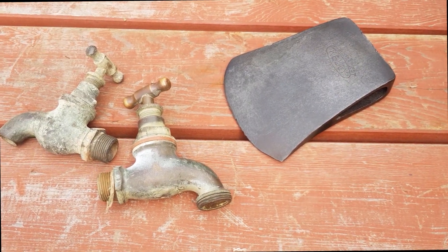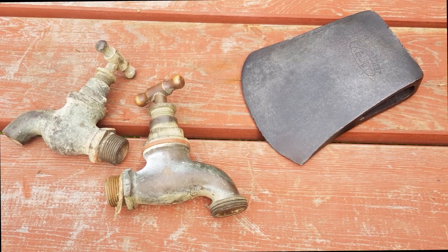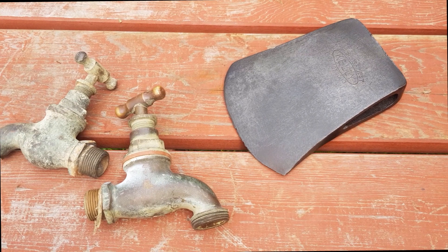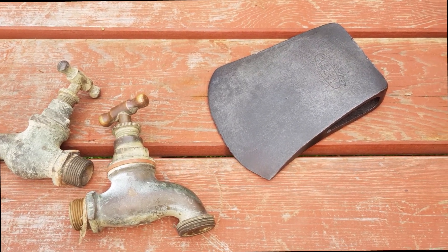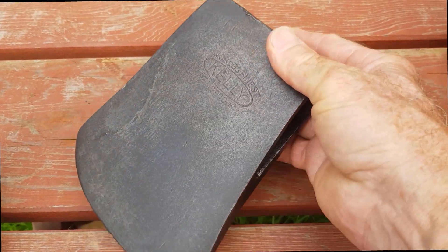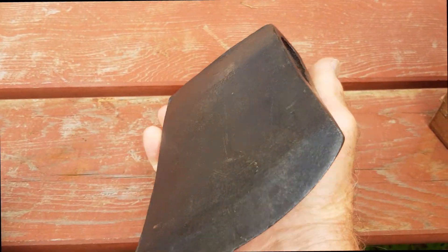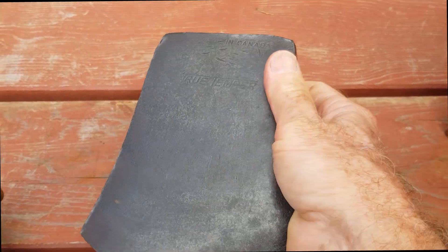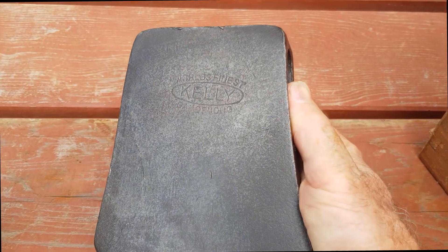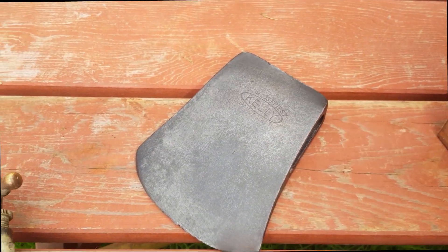Hi all, it's Chris from the Ultimate Recycler, back to do another video regarding electrolysis cleaning of metals. I did one recently on how to set up your electrolysis tank and showed some demonstrations of it cleaning up items like this axe head. It works really well on steel, cast iron, and ferrous metals. That's made a very saleable collectible Kelly axe out of what was quite rusty before — you couldn't even read the writing.